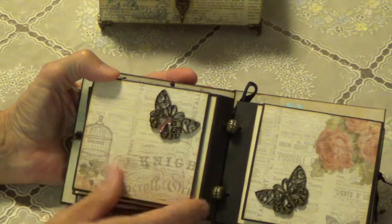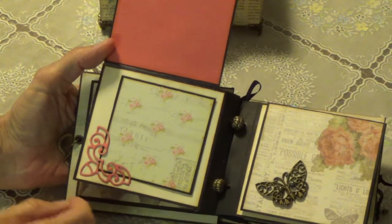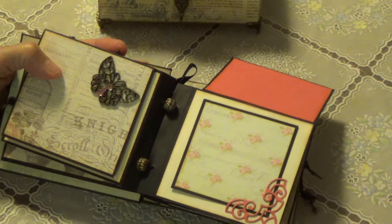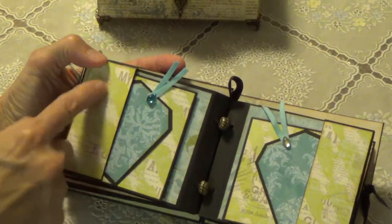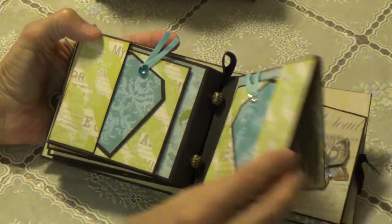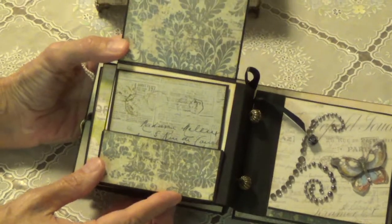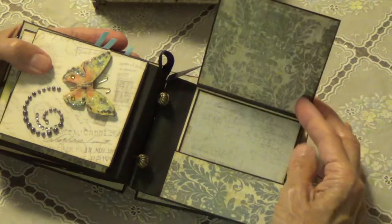And some metal butterflies with some little bling. One just opens like that. She has a little corner thing to hold a tag here. And this one opens. Then she did another little corner punch to hold that tag also. Here's a little pocket with some more tags, same on this side. Oh look at that — dimensional butterflies. A little bling here, and this opens. Another pocket with some tags, and on this side this opens with a pocket and more tags.